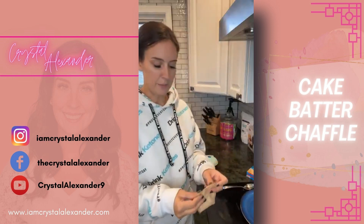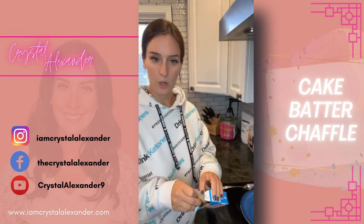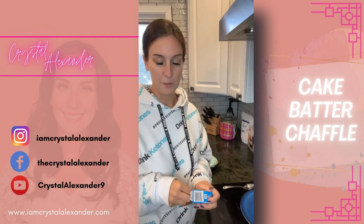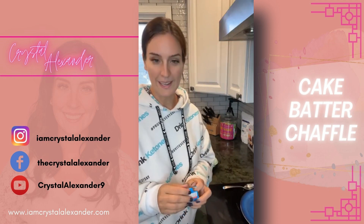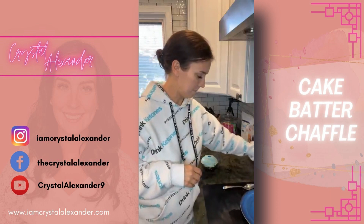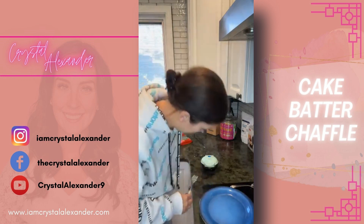So tell me in the comments — are you low carb, are you looking for more easy recipes, or are you looking to build an income on social media? Tell me what brought you to my page, I would love to know. Pop it in the comments!